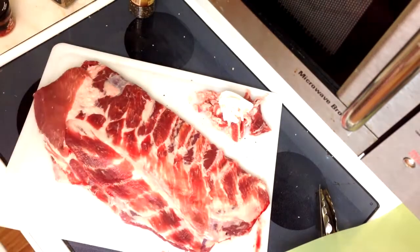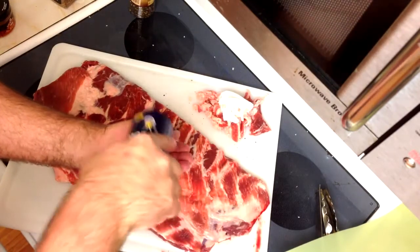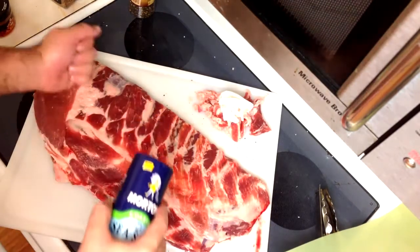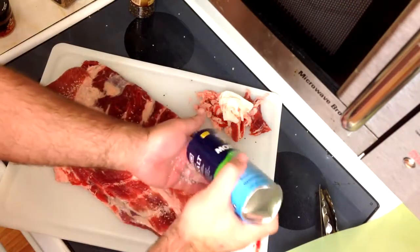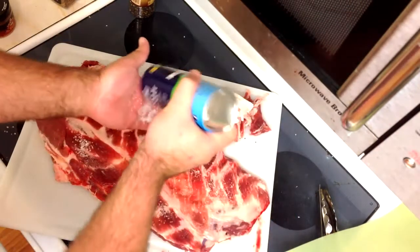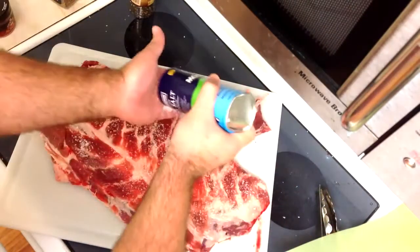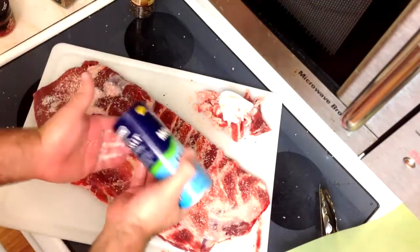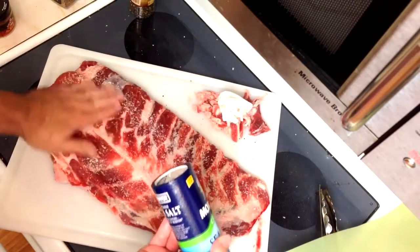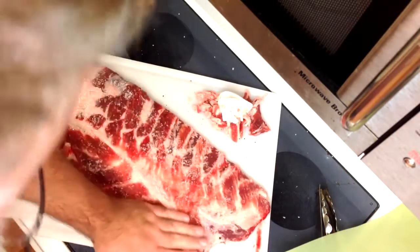Now we're ready to do the important side - this is where most of your rub or sauce is going to go. This side is always going to be face up during the cooking process, unless you're using a rack which I'll show in a future video.